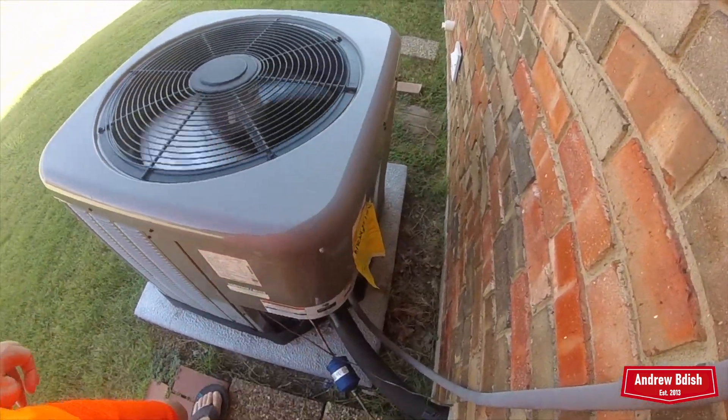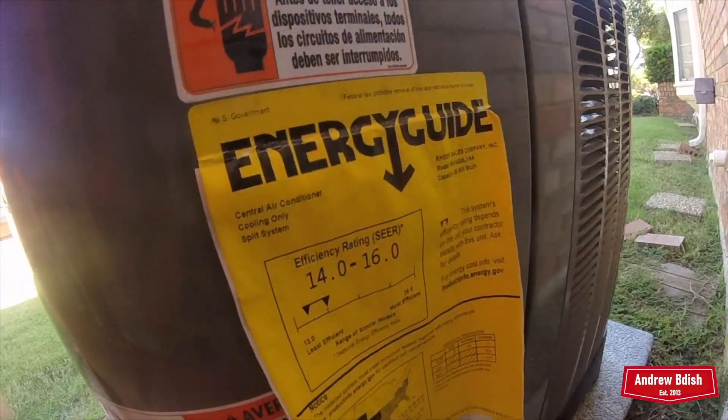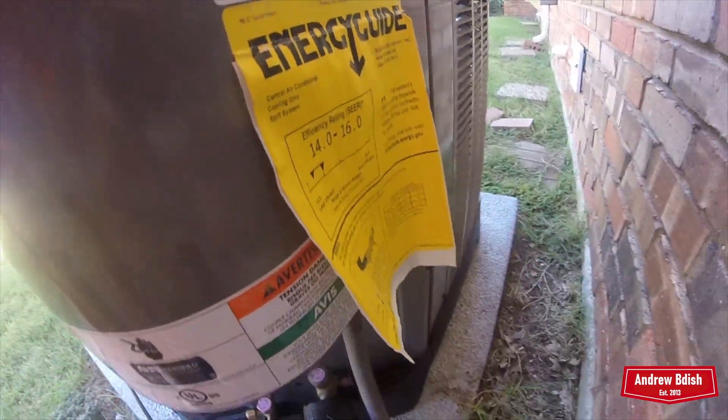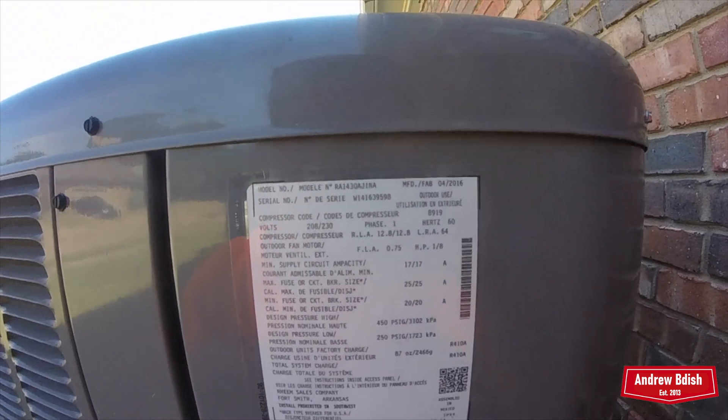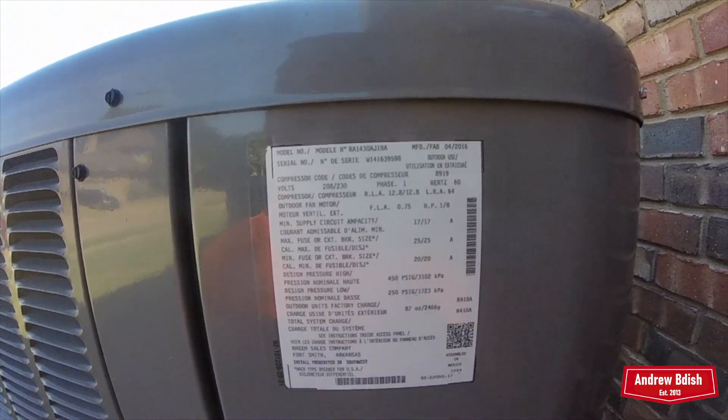This one I know is a Rheem. 2016 is here. It's from 2016, and it's a 2.5 ton.